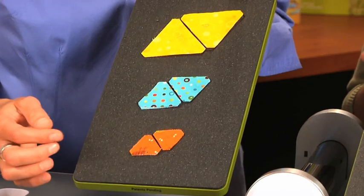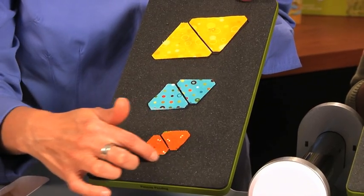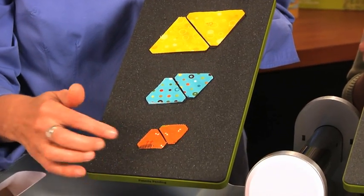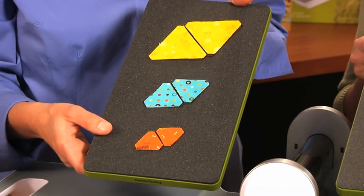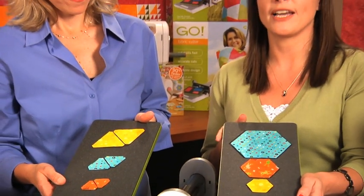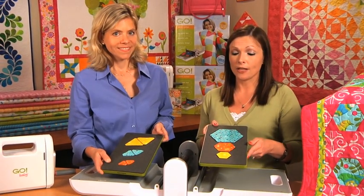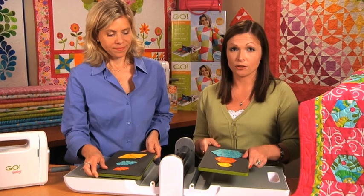What you want to do is cover just the part of the die that you want to cut with fabric. It is very accurate, safe, easy, and fun. We all know how difficult hexagons can be to cut out, as well as piece together. That's where the GO Cutter has made this so easy for quilters.